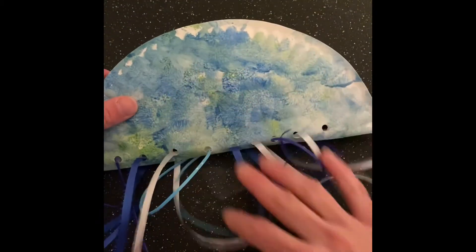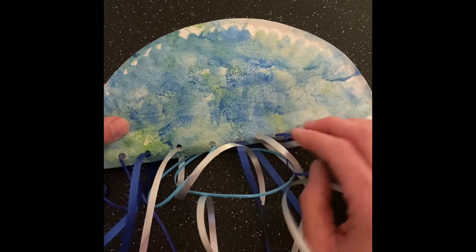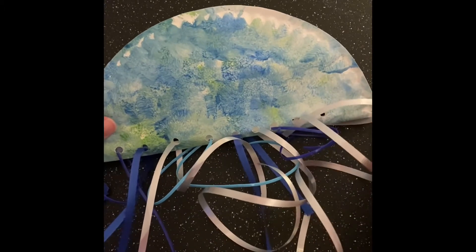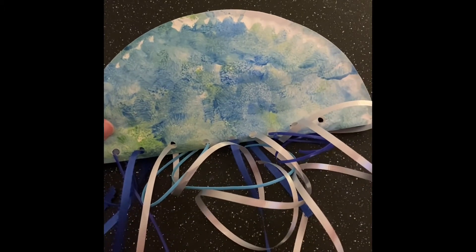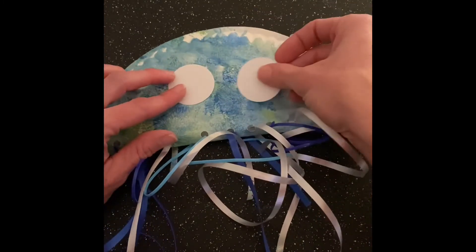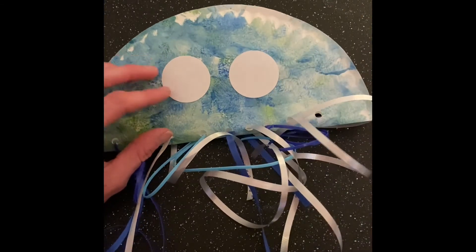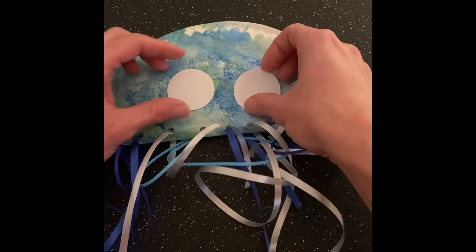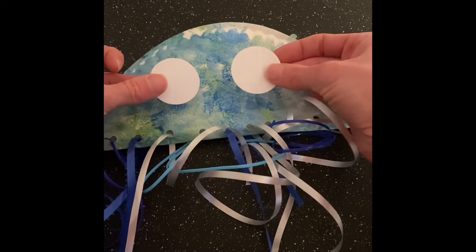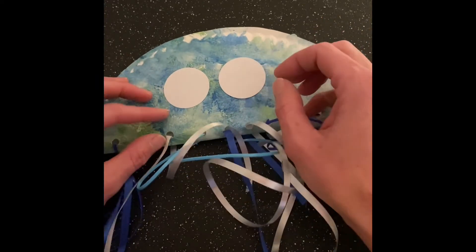If you know a lot about jellyfish you know that they don't have eyes like we do, but if you want, I did include some materials that you can use to make some little cartoon eyes because they're just cute like that — but that's up to you. If you want to make it like a real jellyfish you don't even need to put these on, but if you want to make a little face on it you can go ahead and do that.